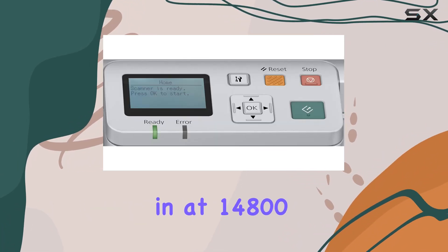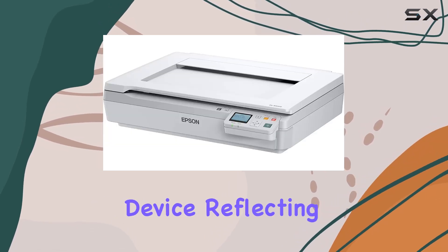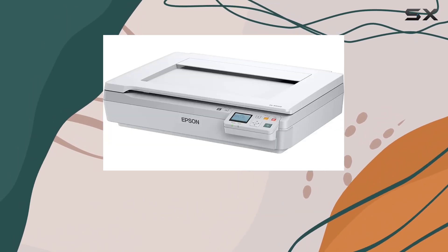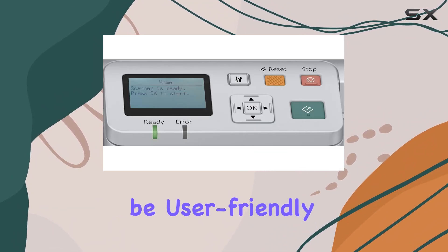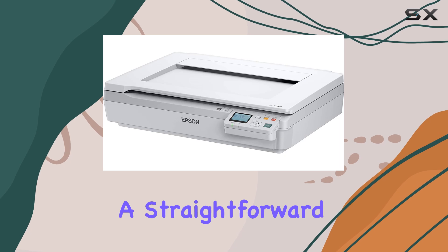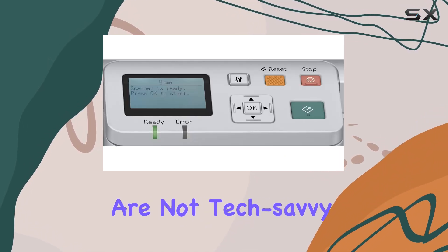Weighing in at 14,800 grams, the DS5000N is a substantial device, reflecting its durable construction and reliability. Despite its weight, it is designed to be user-friendly, with intuitive controls and a straightforward interface that makes it easy to operate, even for those who are not tech-savvy.